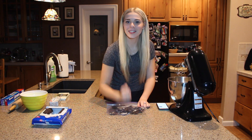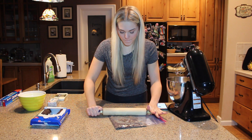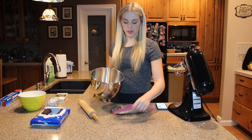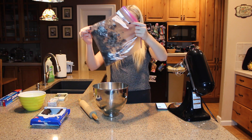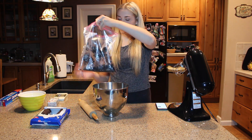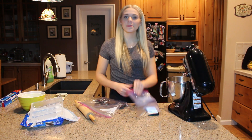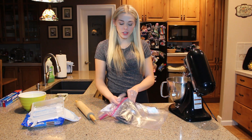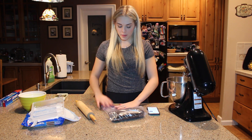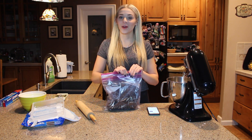I can feel my cheeks jiggling! Now that I have all the Oreos crushed up — yeah, that's good enough. Because I was crushing it so much, sometimes little holes can get in the corner of the bag, so it might be a good idea to double up just to avoid any spills.